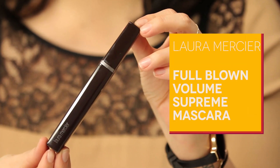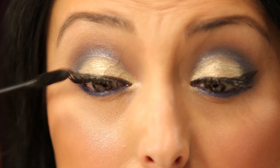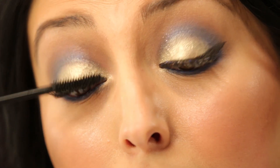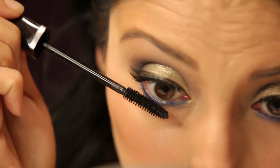The last step of this look is to blend my natural lashes with the false lashes. I'm going to use the Laura Mercier Full Blown Volumizing Mascara — just put on your mascara like you normally would and blend the lashes in. Don't be afraid to really dig in there. And don't forget the bottom lashes — it's always important to really even them out.